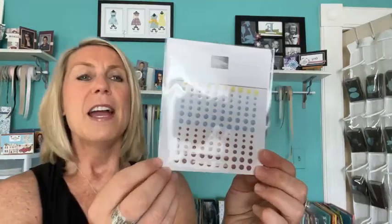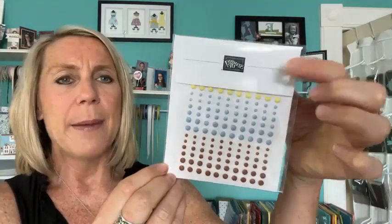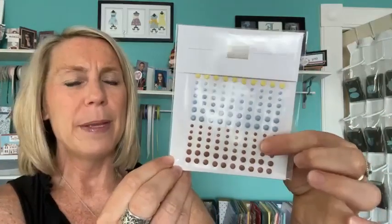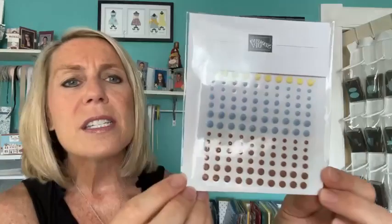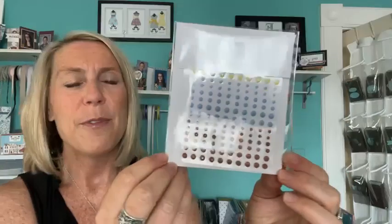On our next Facebook Live, we're going to give away the Adhesive Backed Solid Gems — in Lemon Lolly, Boho Blue, and maybe Pecan Pie — just some cute little gems in fun colors. Share this Facebook Live video or sign up for my email list, and your name will go in the drawing to win the Adhesive Backed Solid Gems.